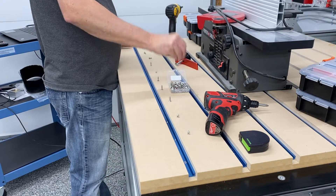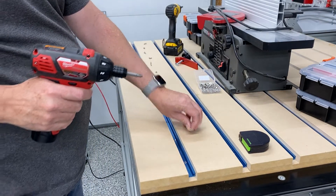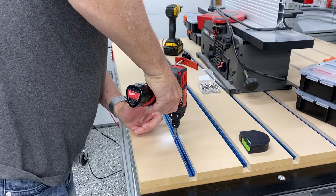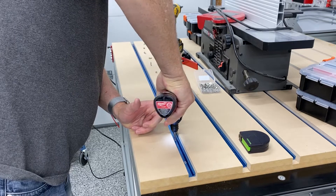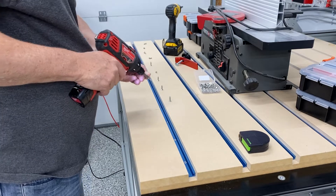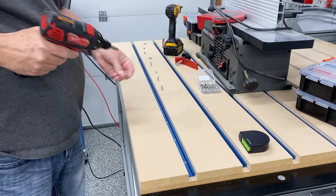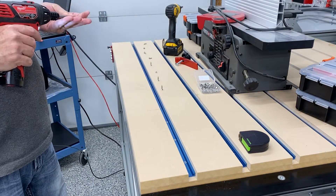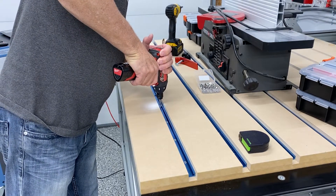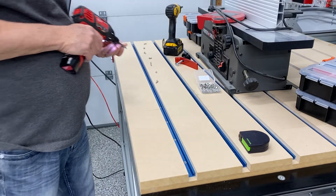I lay out each screw by each hole to make it easy. Installing this is not complicated - it went a lot easier than I thought it would. I do one or two screws and then I realized I probably should adjust the clutch on my drill so I don't over-tighten or under-tighten. You can see me adjusting the clutch there, and then I just systematically go down the line and tighten each one up.